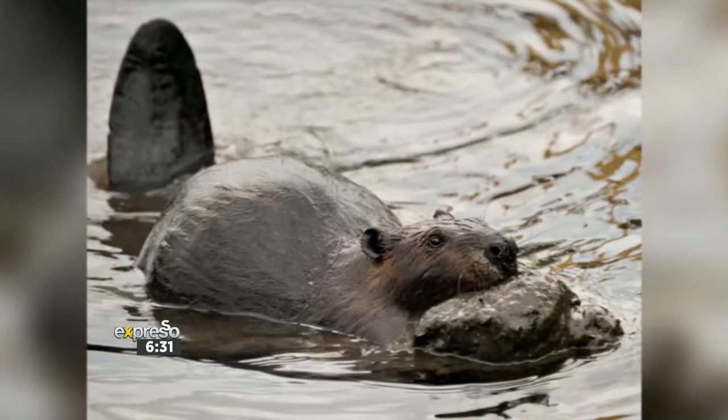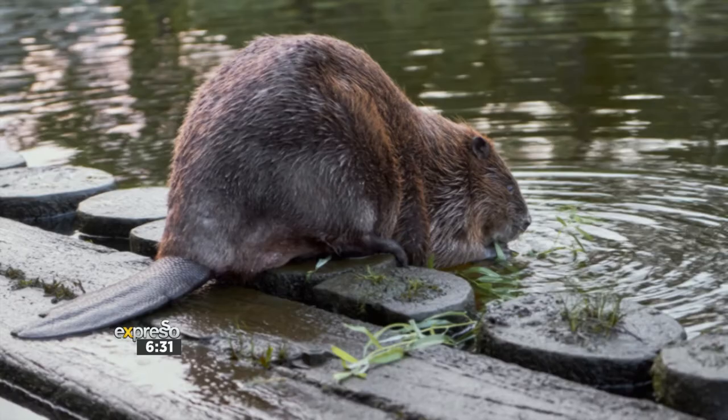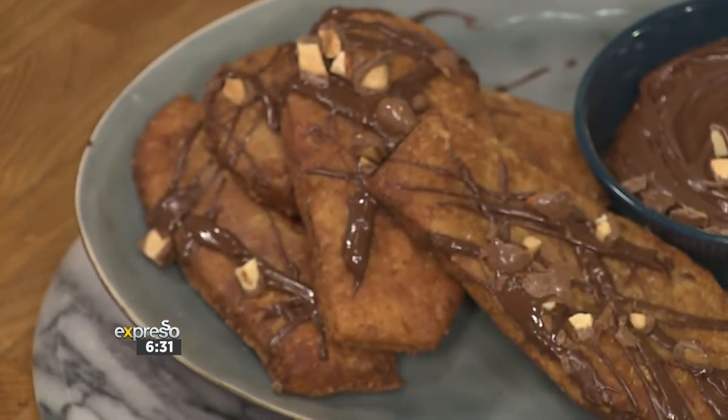So whether it be chocolate, caramel — we're gonna go there today, Zoe. Cinnamon sugar? I'm a big fan of cinnamon sugar, but I think we are gonna make the chocolate version and really just have fun with these beaver tails.